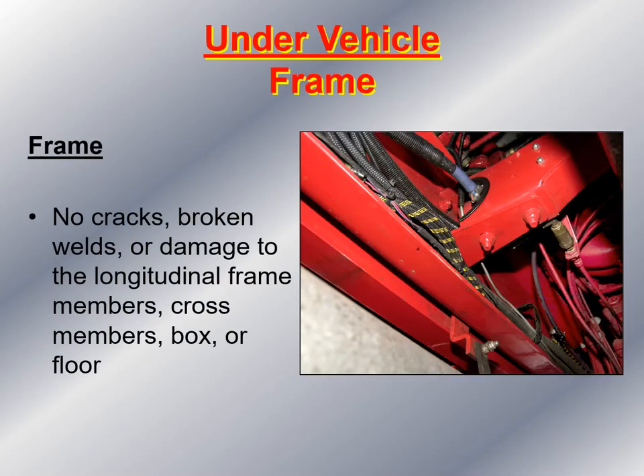Next, I look at the longitudinal frame of the fire apparatus. I make sure there are no cracks, no broken welds, or damage to the frame members, the cross members, the box itself, or the floor.